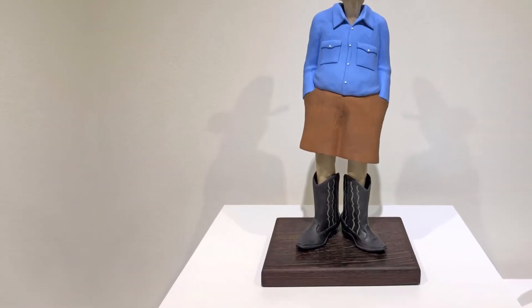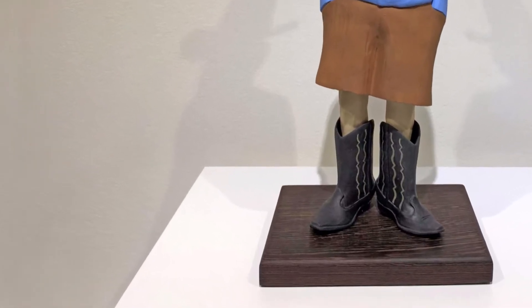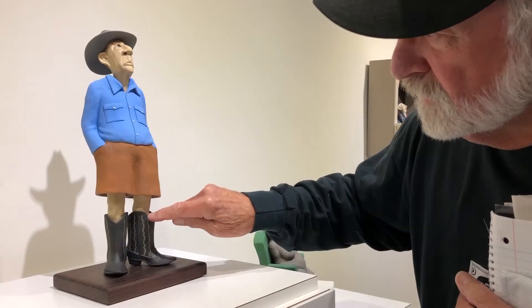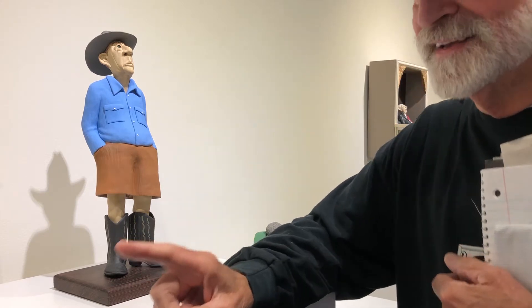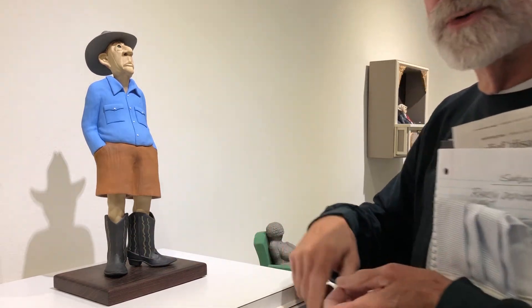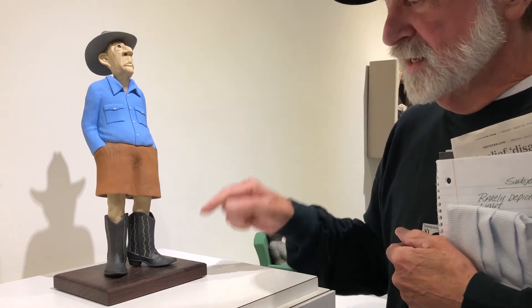This particular piece required stencils — a single stencil for each line. I used duct tape, air duct tape for your dryer. It's a silver tape and it's incredibly sticky.